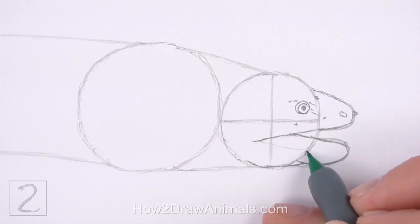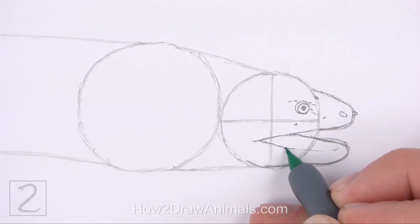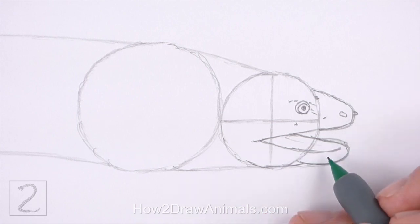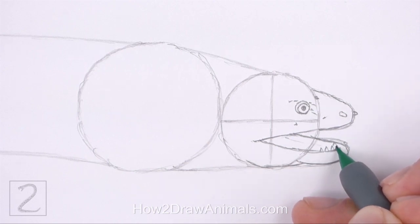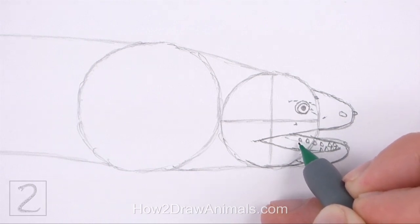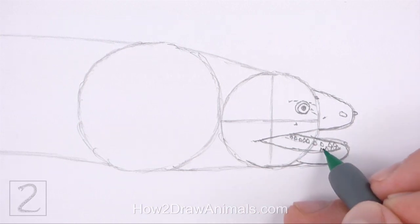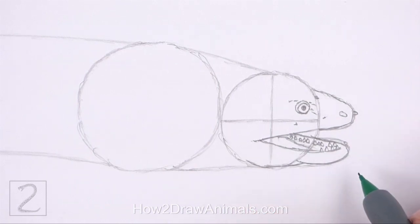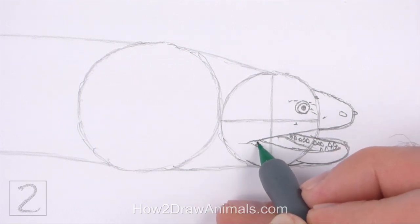Inside the shape, draw a sloping line for the open mouth. Lightly sketch another sloping line for the other side of the lower jaw. Now draw a series of small triangular shapes along the bottom edge of the mouth for the teeth — make the teeth pointy at the top. Draw a sloping line to finish the inside of the mouth, and draw a series of short lines at the bottom for texture.